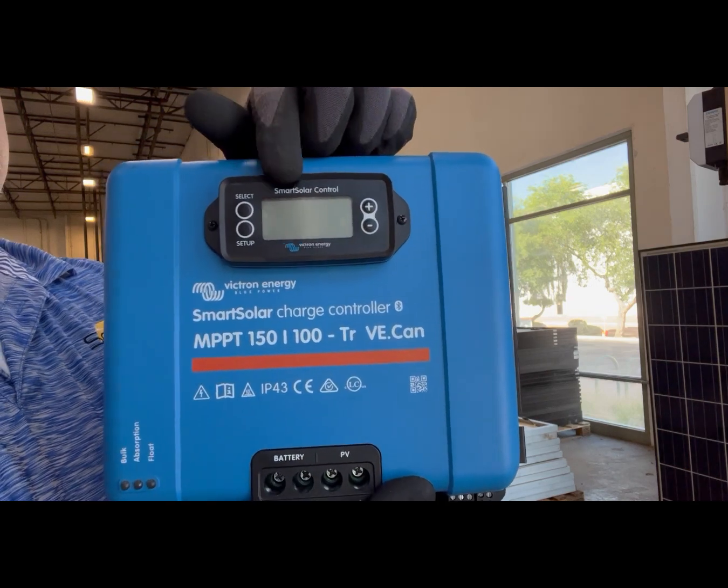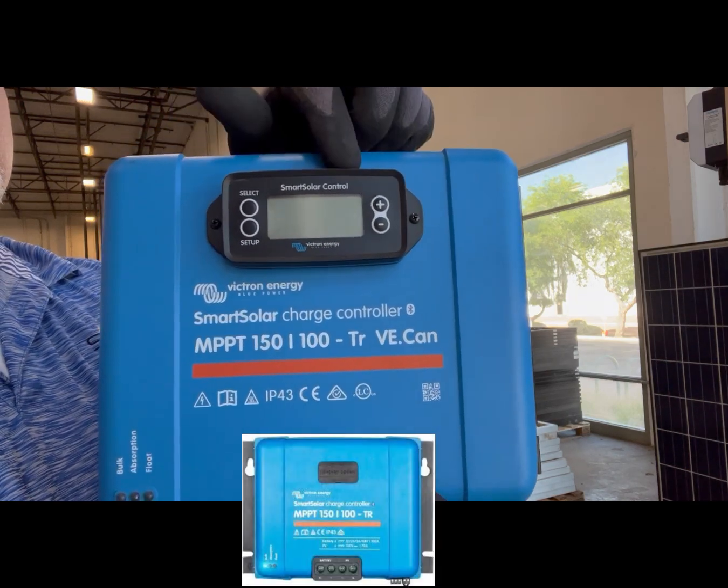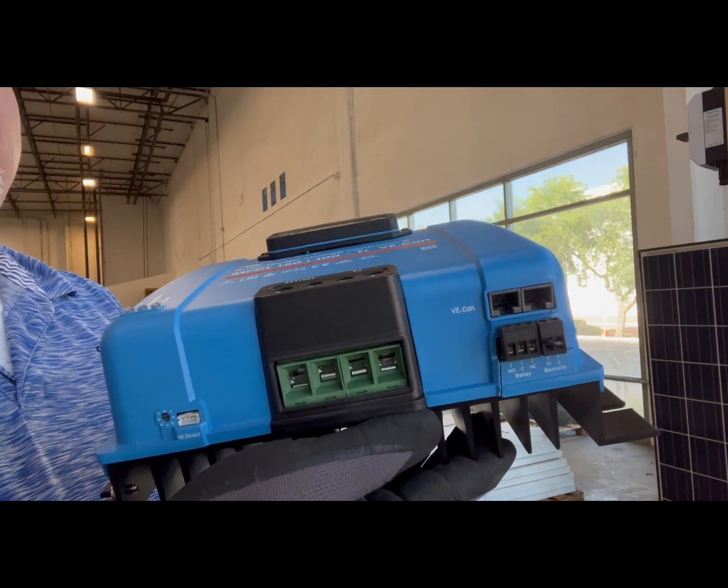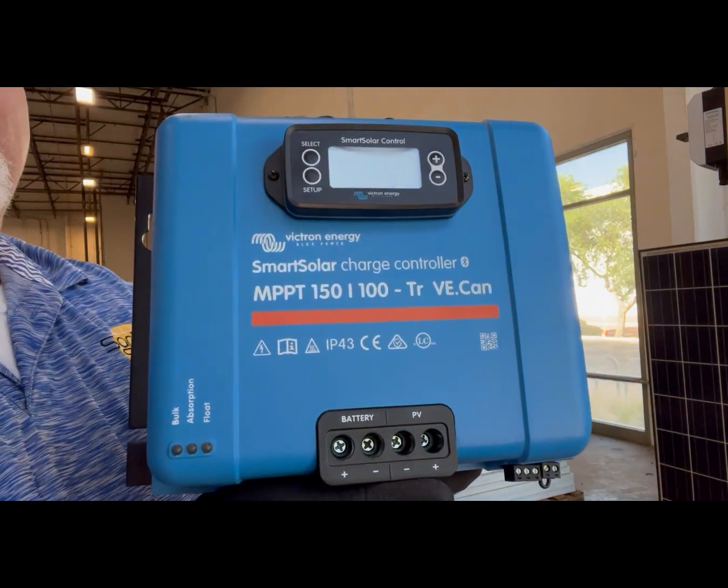This one has an optional screen, or display, that I've put on. Typically these do not come with any displays. They have large ports for large wiring due to their size.